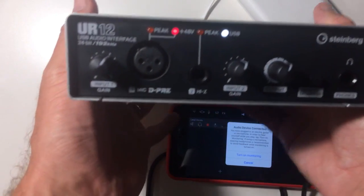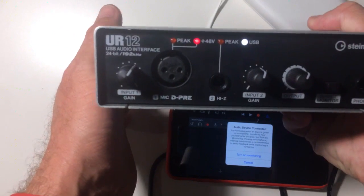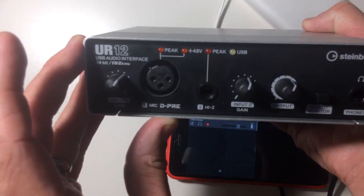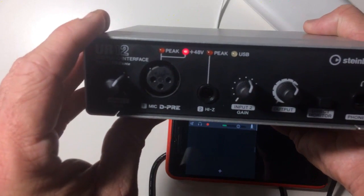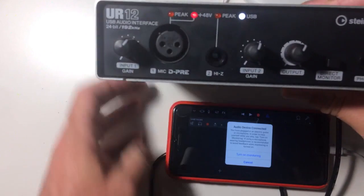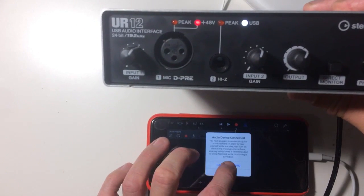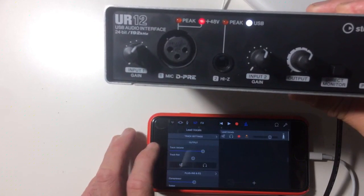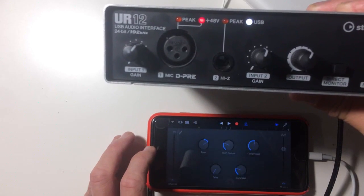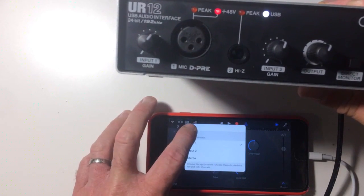When we turn the device around we can see the USB light is on, and the 48-volt phantom power light is on because it's enabled at the back — I can switch that off and back on as needed. When I connected this it actually told me that an audio device was detected and asked if I want to turn on monitoring, which I will do. Going into the microphone input, you can see we're on Input 1, and we also have Input 2 as an option.